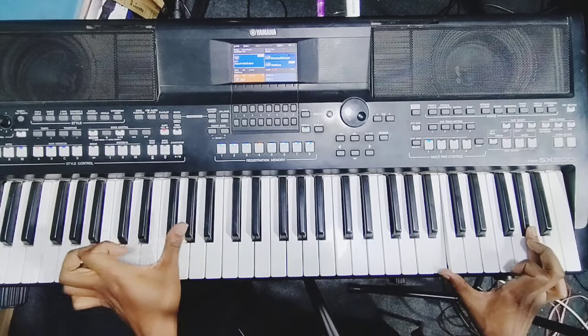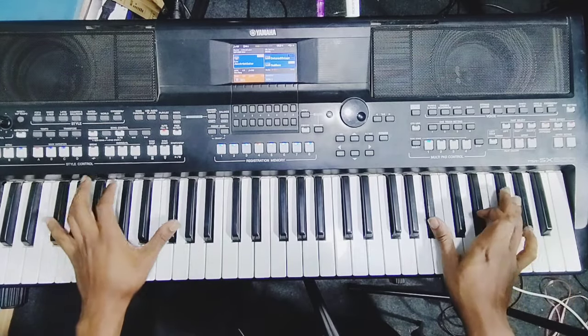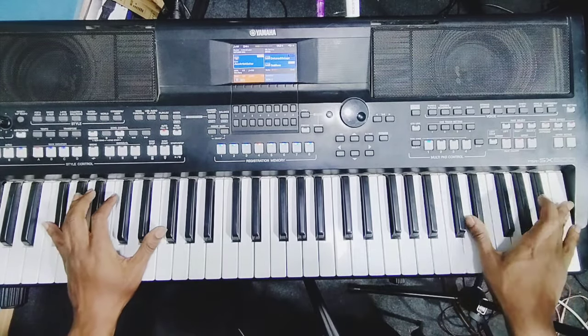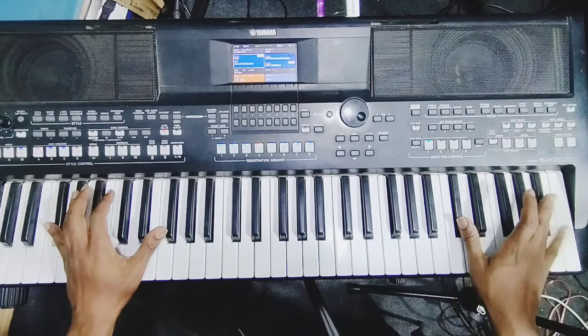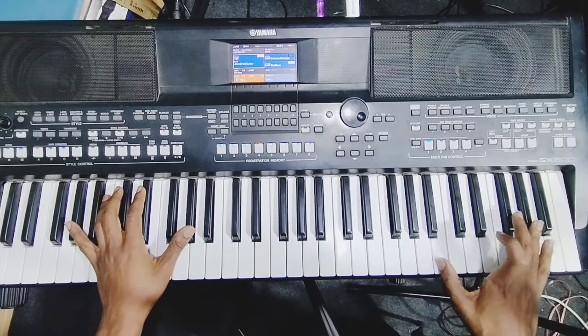Play them together like this. On the left you'll play the second like that. We are coming.